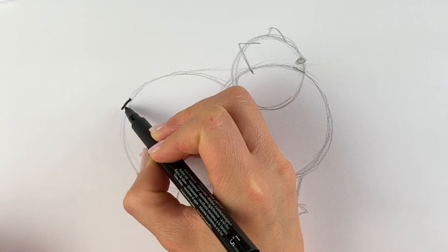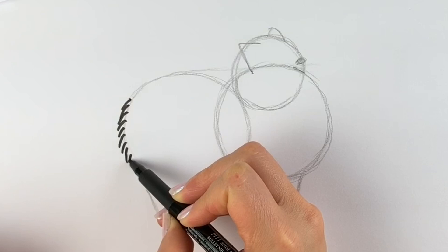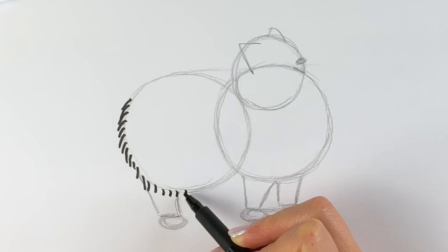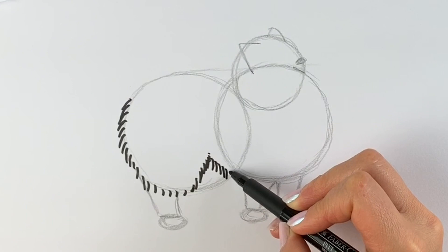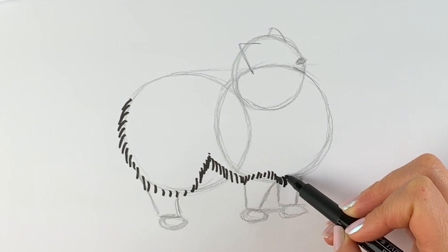Stage two — I'm going to do this in pen just so you can see it, but please carry on in pencil. Just do these little kind of fur marks — almost like brush strokes — coming all the way down, following the shape of the circle all the way down. Then carry on following the shape of the circle and come slightly higher to about here. Then draw these furry lines across, and then go downwards again towards the front leg.